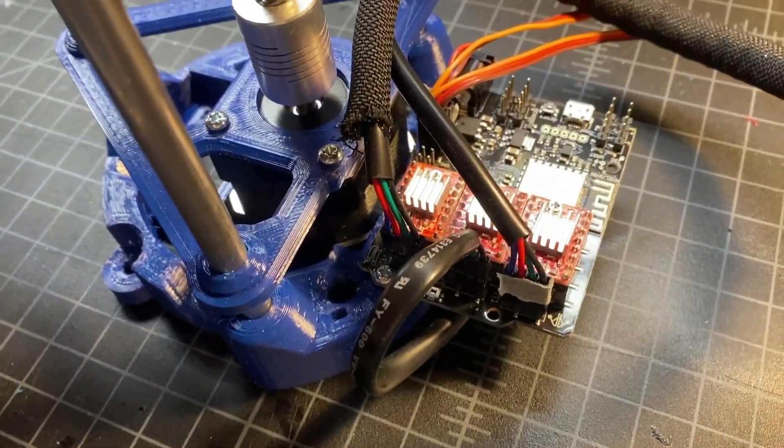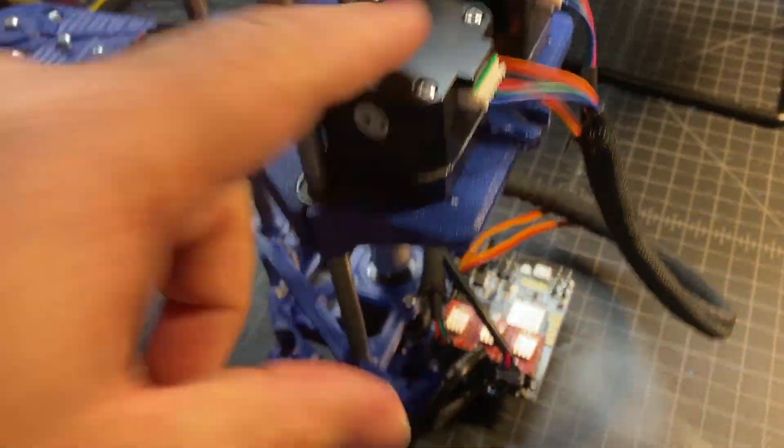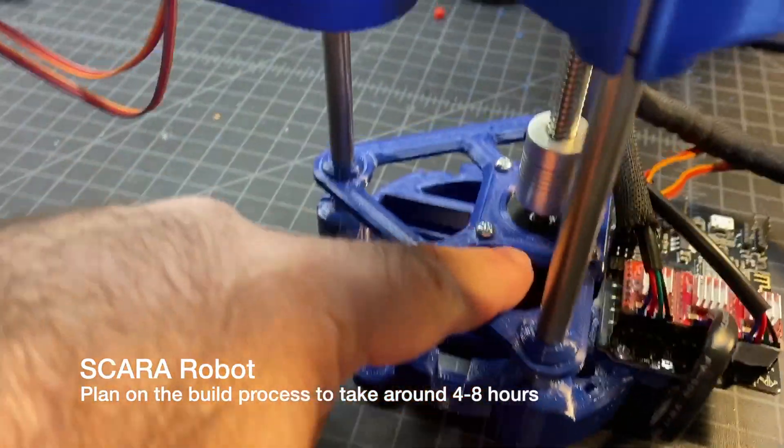The control board is down here. And then you've also got three motors — two here, and there's one holding the lead screw here.